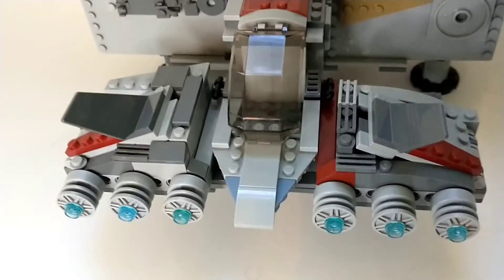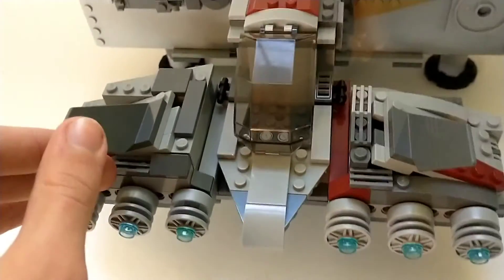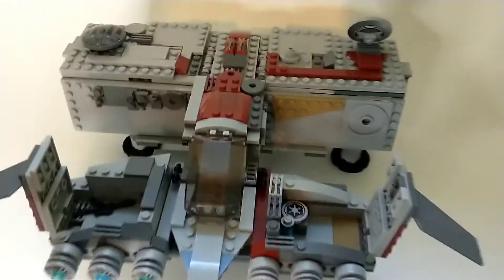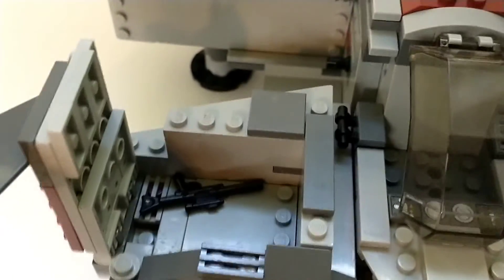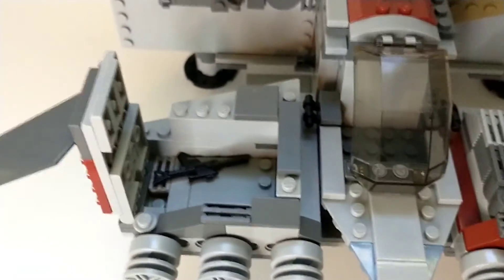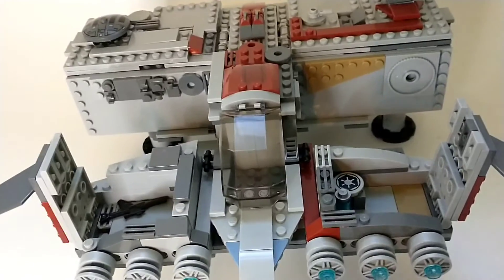In the back of the model we have the thrusters and more of that cool dark red color. One cool thing is that these two compartments actually flip up — I had some extra space there and thought, why not? You would never really know they're secret compartments. In the left one we have a rifle — it's just an area to store weapons — and in the other one we have a crate of coaxium, or whatever you want to call it. You can actually fit a minifig in each one, but it's mainly just a storage compartment near the back to store weapons and goods.